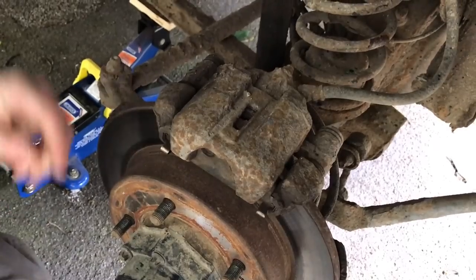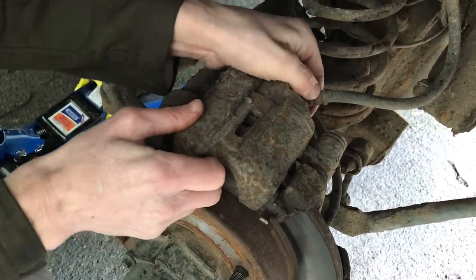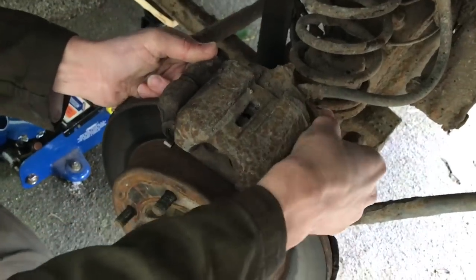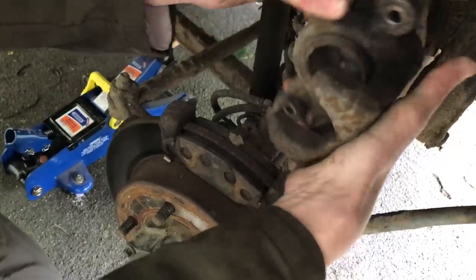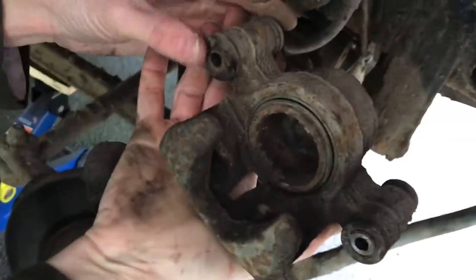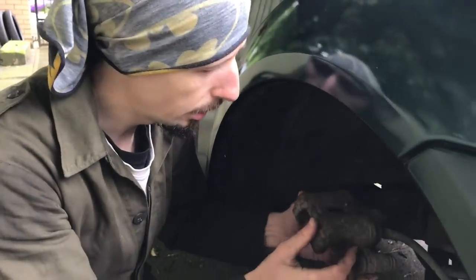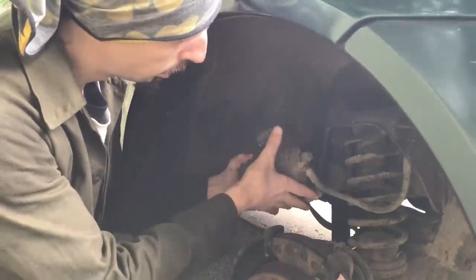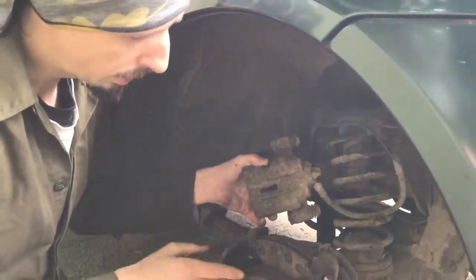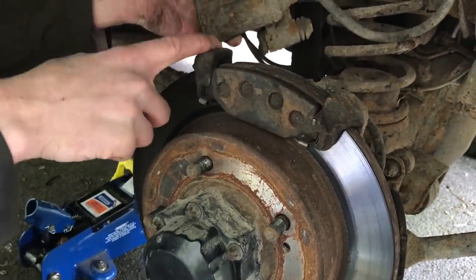What's next, Kieran? Hopefully that should just lift up with a wiggle. Another caliper ready for inspection — another caliper that needs doing. We'll need to hang that out of the way somewhere — I might just slot it in the spring. But as I say, we then take the pads off and then the carrier.